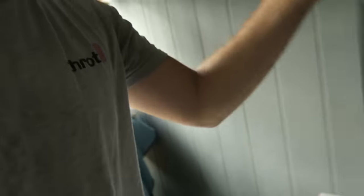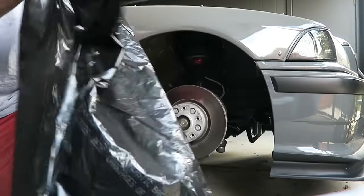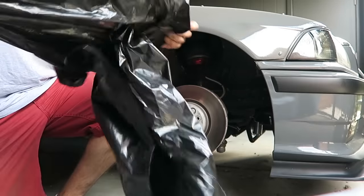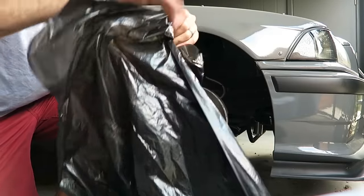Now that the brake calipers are pretty clean — about 80% clean — it's time to mask off the car so we don't get overspray everywhere. There's a really easy trick I picked up a couple of years ago that I wanted to share with you guys. Basically all you need is a trash bag, a black plastic bag like this.